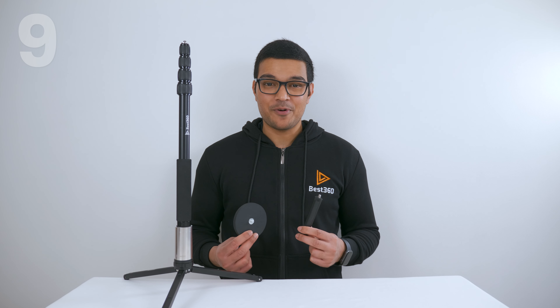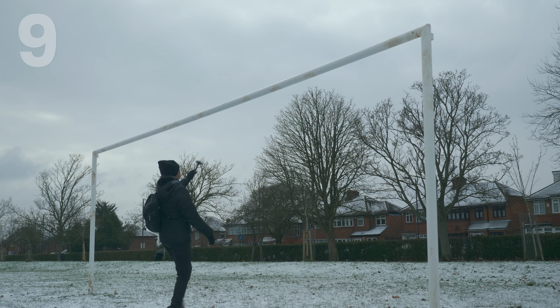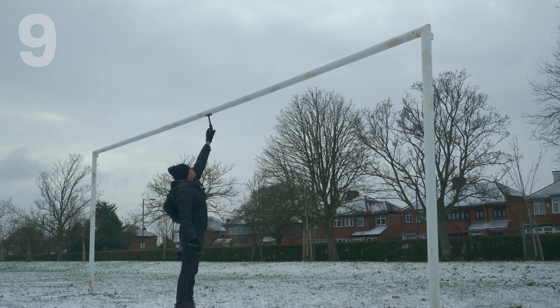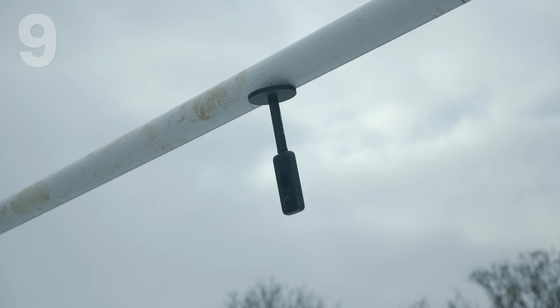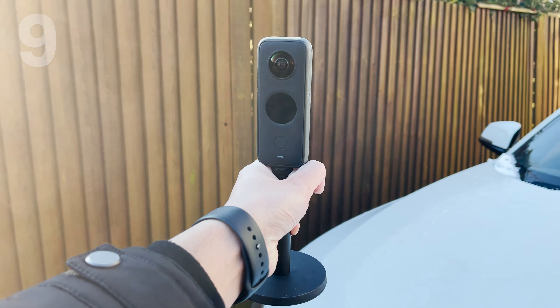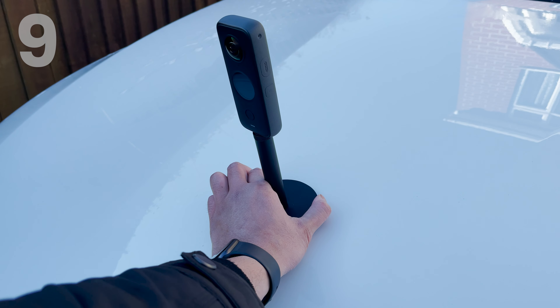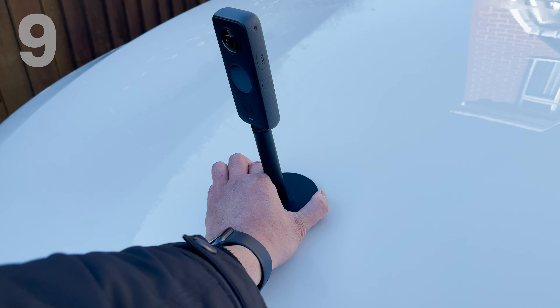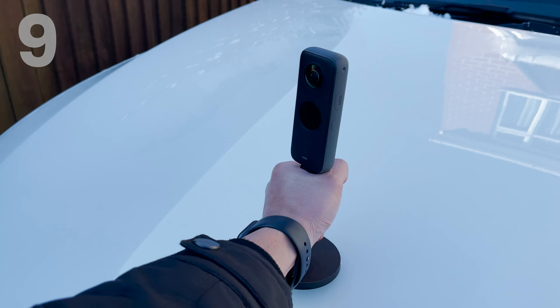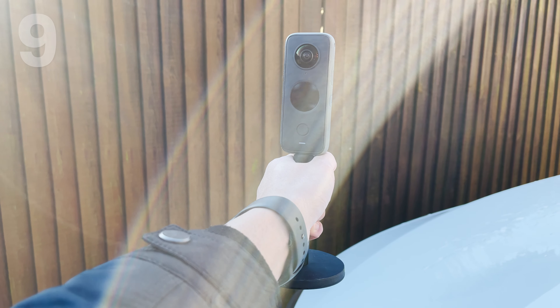There is also a Best360 Monopod bundle available, which includes a magnetic camera mount and a 10cm spacer, enabling even more creative shots. For example, you can mount it on a football post to record a penalty shootout, on a basketball post to shoot hoops, or on your car hood to record a road trip. The magnet is very strong — you won't be able to remove it with your bare hands, so you'll need to attach a selfie stick to the magnet and lift it off gently. It will not scratch your car paint because it's covered in rubber.